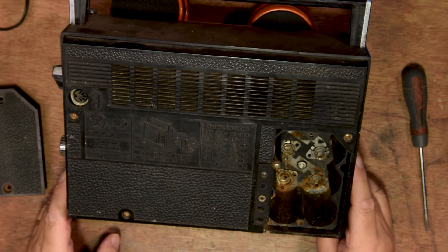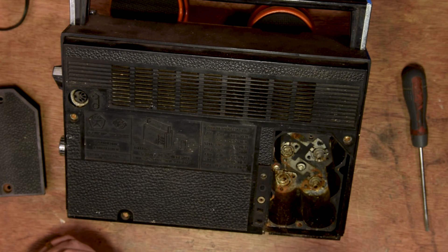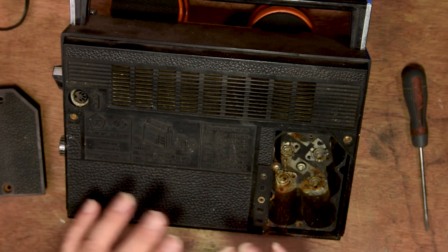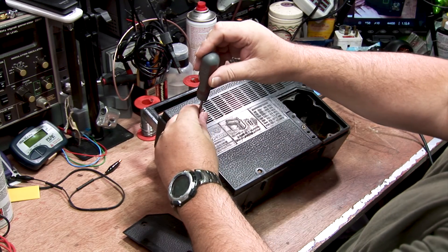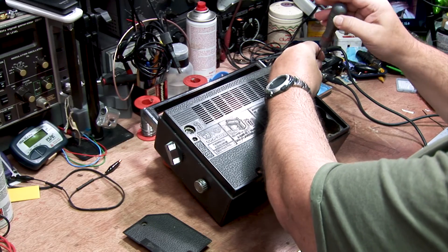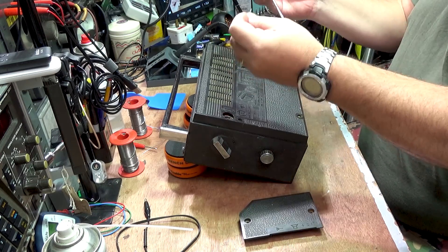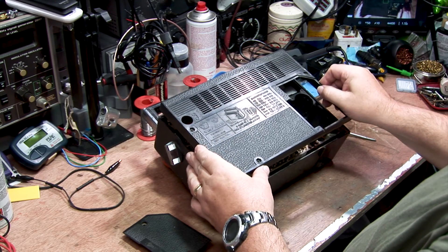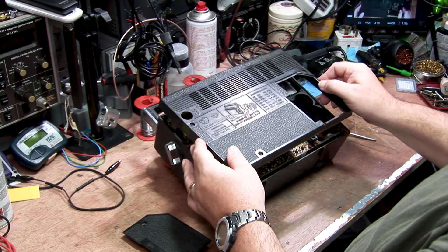Oh dear, I can see problem. This radio has been living in Siberian swamp, but still, I think it is very good radio. Let me check. We shall take the back off. Let us undo screws to make back expose. Even after lots of years — if you can believe 45 years — the screws are still coming out.